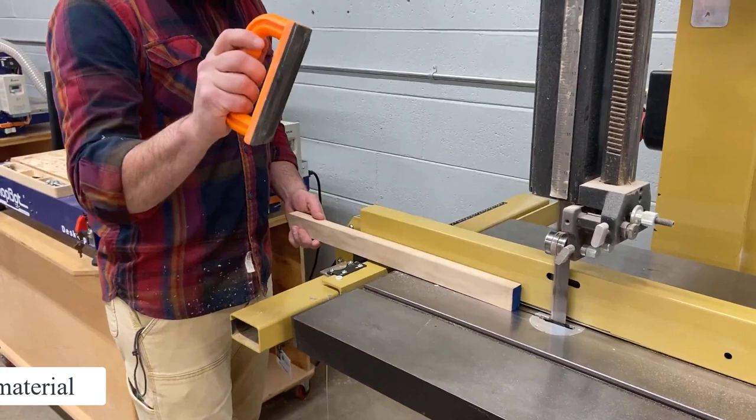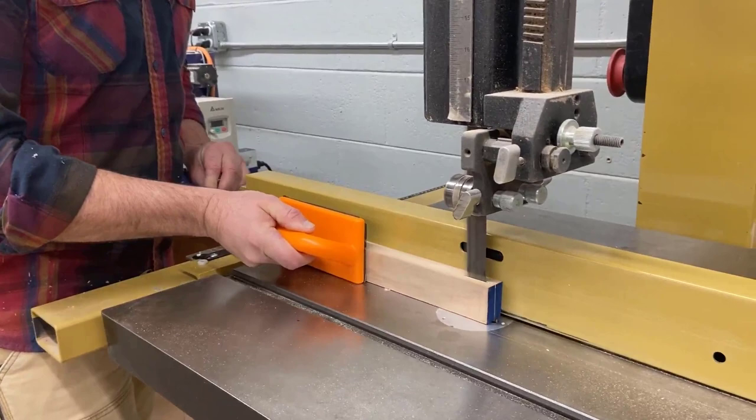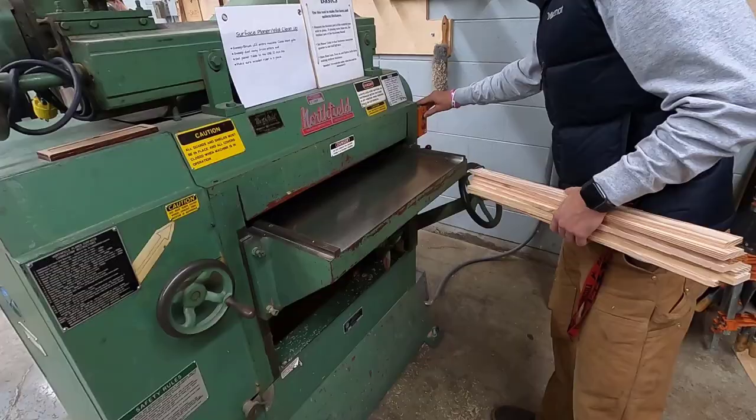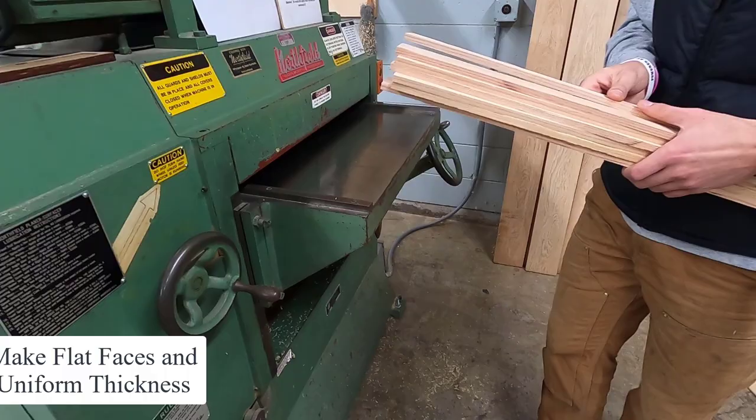The instructor is going to model how to do this and then watch you do it before you partake in this activity. Using a push pad and a push stick, keeping your hands as far away from the blade as possible, is the most important part here.